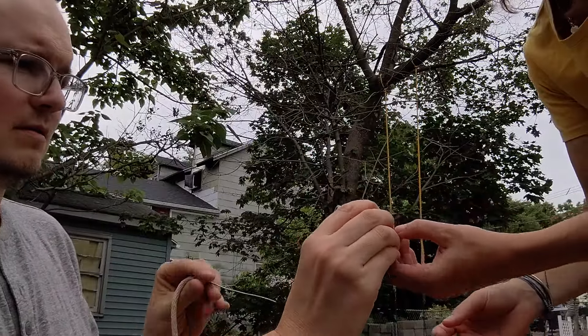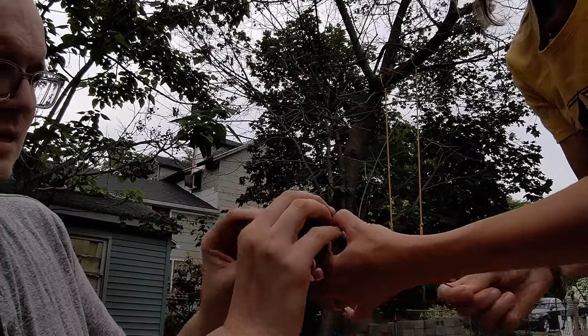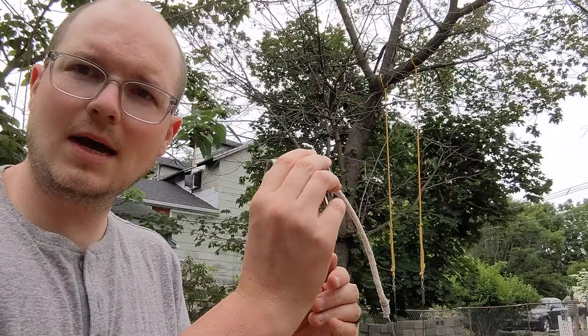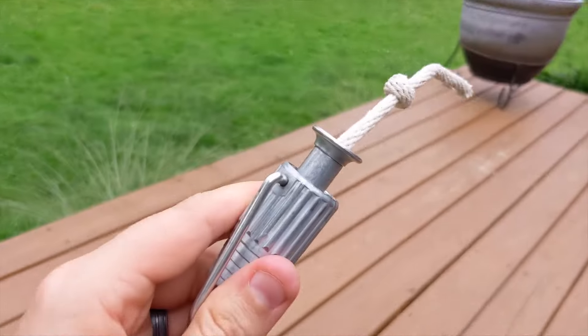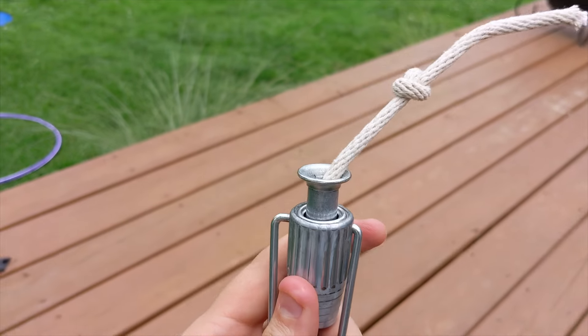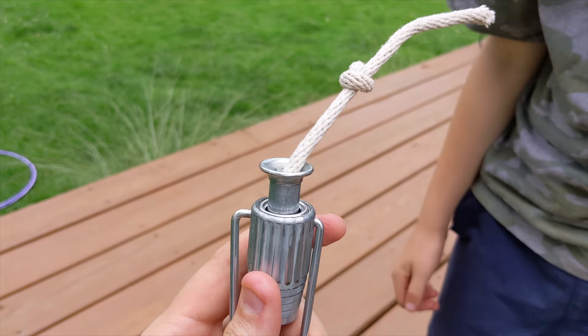Bonus pro tip: get your wife to help you. Yeah, you pull that and I will feed that through — got it, and there, voila! Everybody should get a wife. And one more non-pro pro tip: tie a knot at the end just to make sure it doesn't slip through.